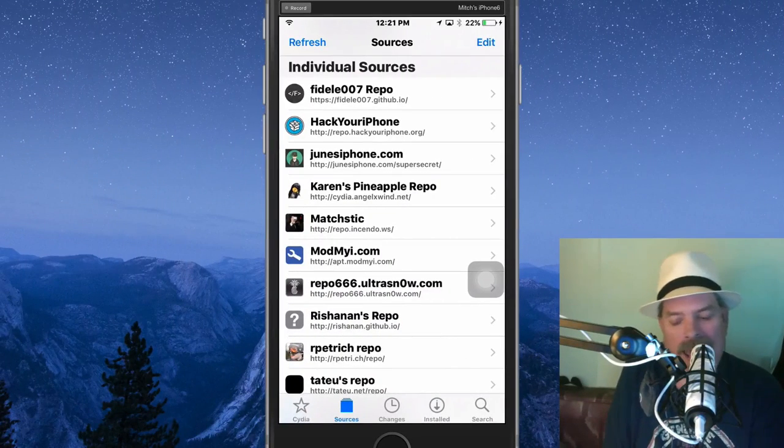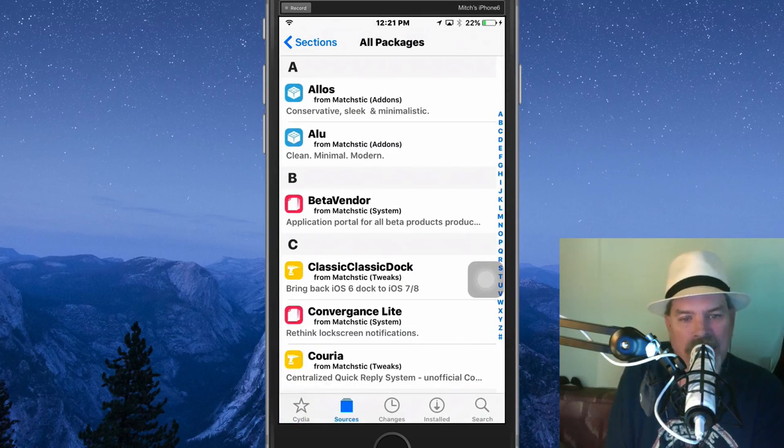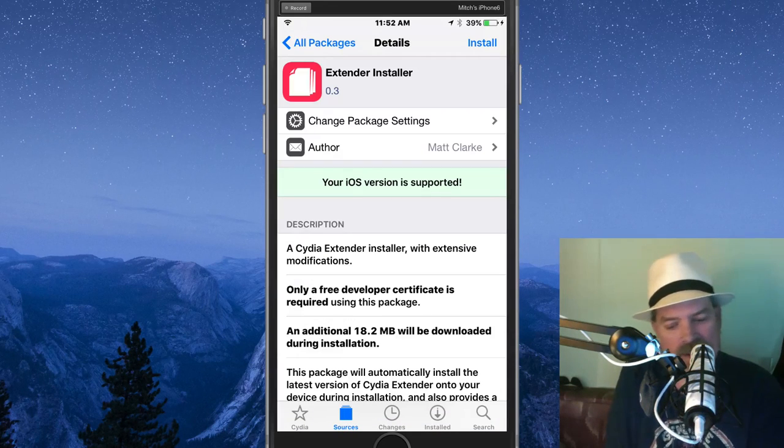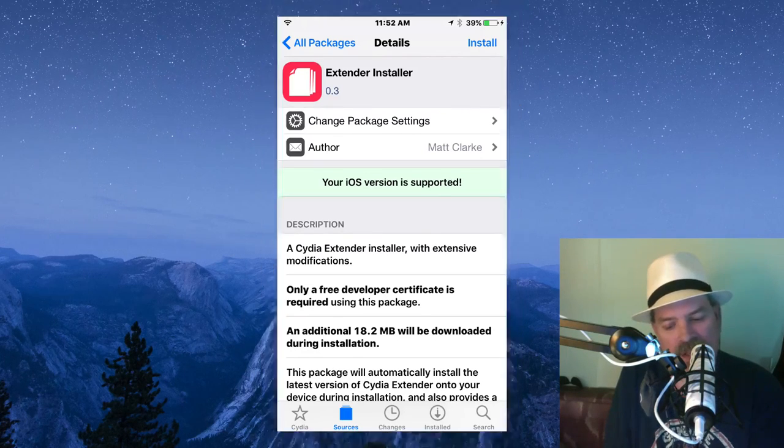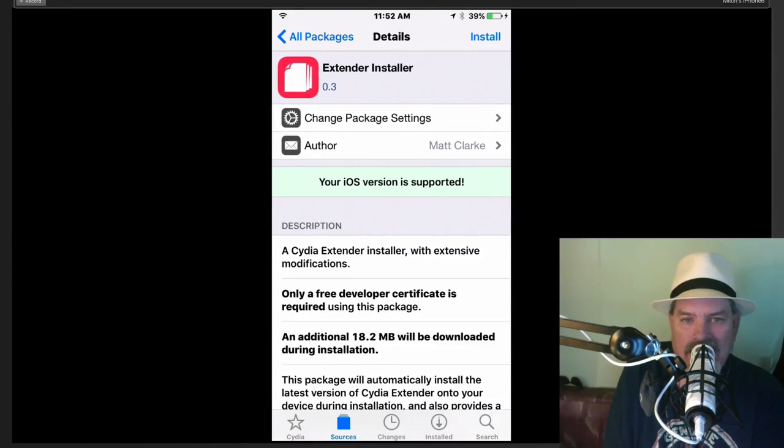After you get that installed, open up that repo and just go to All Packages and look for the City Extender Installer. Now the first time you install it, it's going to look a little bit different — it will actually look like this right here: Cydia Extender Installer. You need to install that. When you install it, it'll take maybe a minute or two.